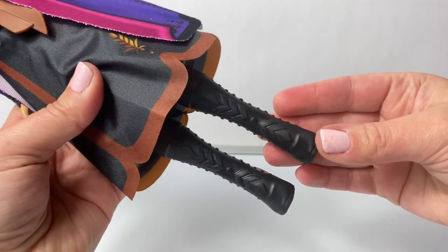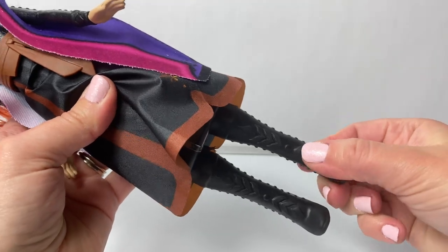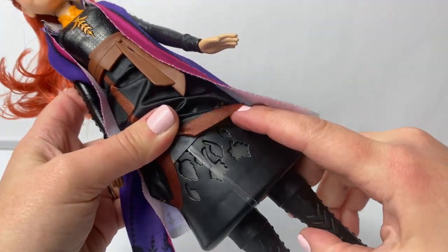She's wearing her beautiful black boots. These are high heels, and these do not come off. Here under her skirt, you can see where the leaves are.